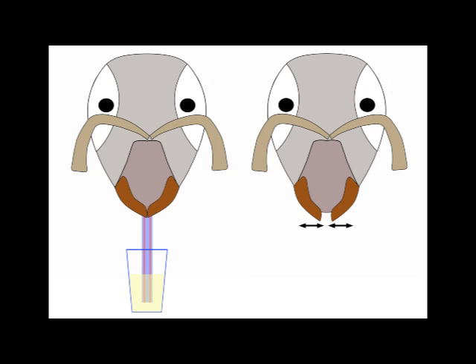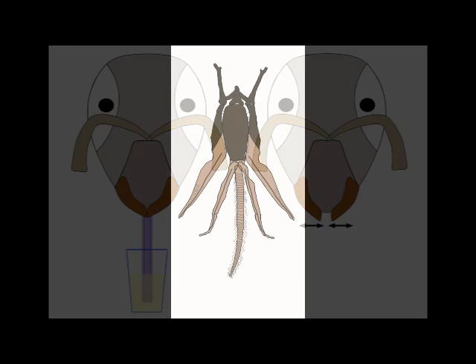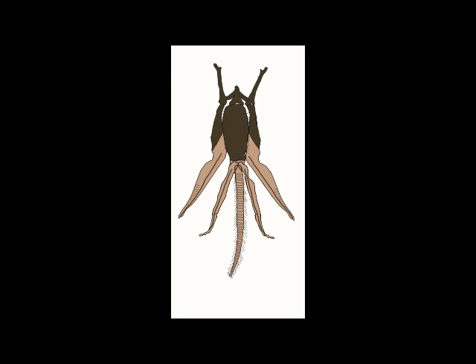Some flowers are quite deep, so the longer the proboscis the better, but then this long structure needs to be folded away. In order to fold the proboscis away, a complicated set of movements takes place in the bee involving around 11 main components, and I'm going to aim to outline the main movements in this process during this video.